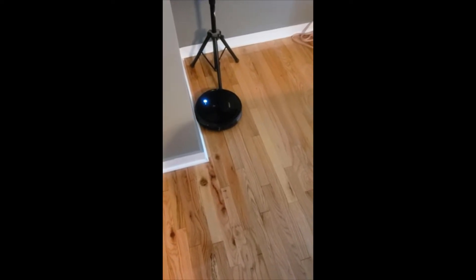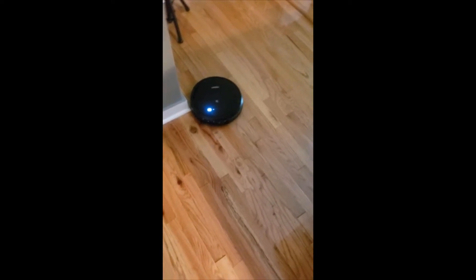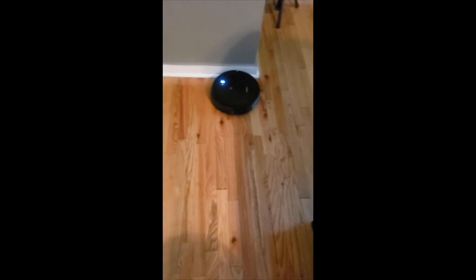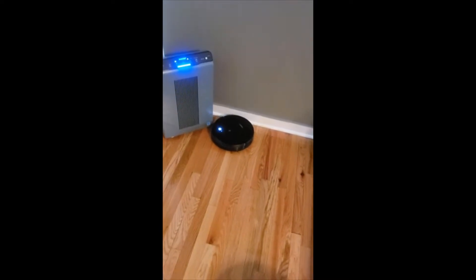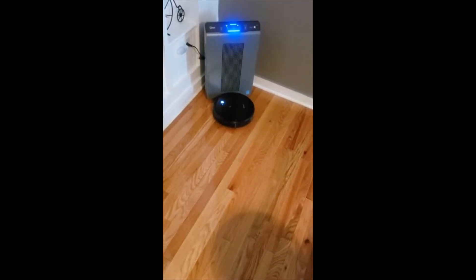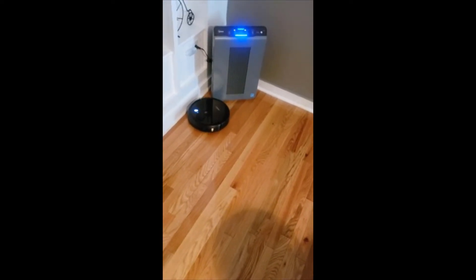It doesn't miss many spots at all, and that's one thing you have to consider alongside the price. It's not automatic mapping, but at the same time it's not five hundred or a thousand dollars — for its price it works really, really well. If you've never had a robot vacuum before, it's one of those things that once you get it you can never live without again.